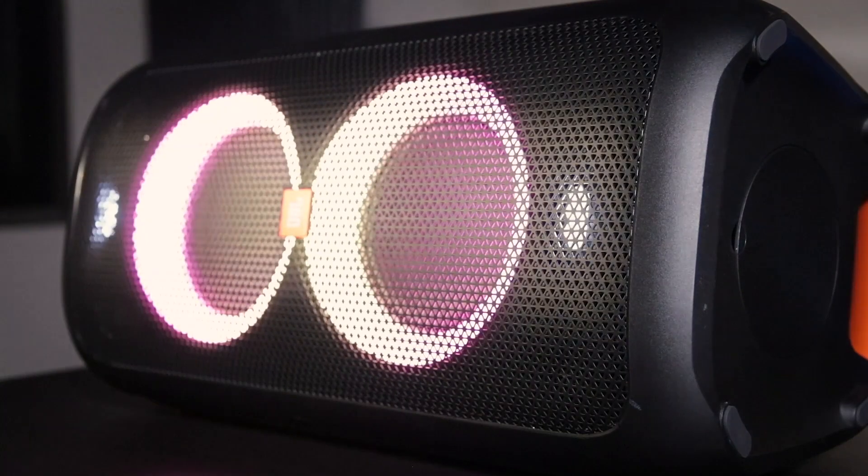Hi everyone, it's Adam with Worldwide Stereo and today we're gonna have a lot of fun with the JBL Party Box 100. The JBL Party Box 100 is a fourth member to the line and it's a smaller version of the 300, which is to my right over here.